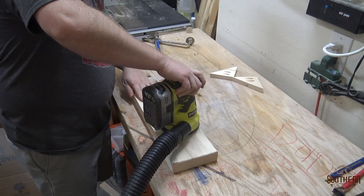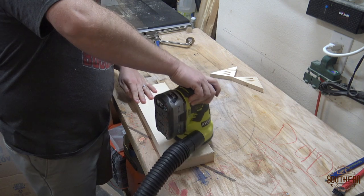Now that the filler was dry, it was time to sand with a little bit of 150 grit, then 220.